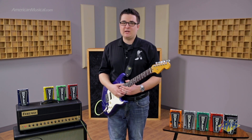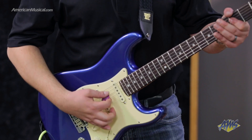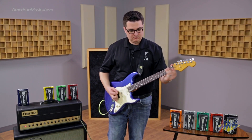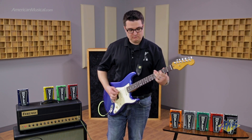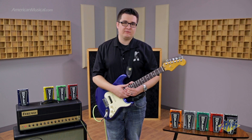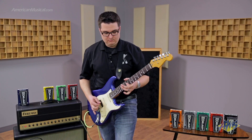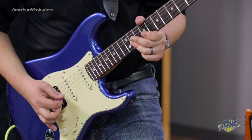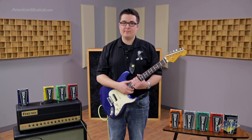Let's give the 2020 Power Fuzz Wah a spin. I've got the vintage mode on the fuzz engaged, running that into the clean channel of the amp, and I've got the intensity or the gain set around 9-10 o'clock. Now let's hear the wah engaged on top of that low setting fuzz. Here's how it sounds in vintage mode with the gain cranked all the way up, and I'm also going to use the wah on it.